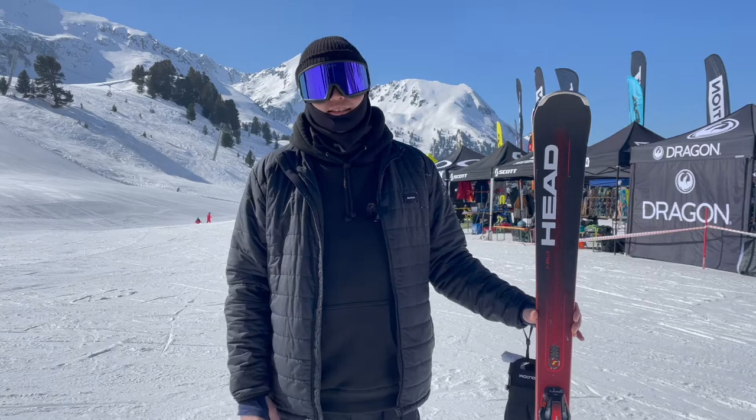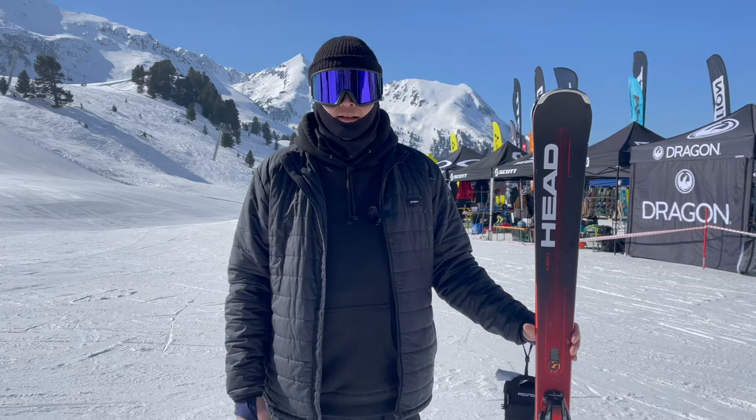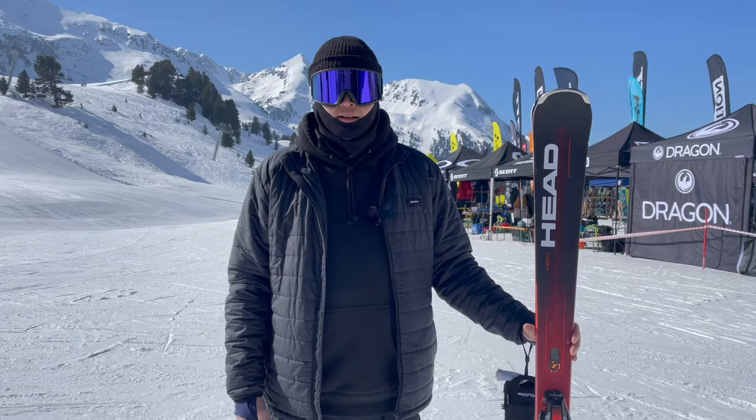We took it through some bumps and it really responds so fast. It's really nimble, but really, really powerful. It's £670 with a binding, so it's a really good price point for such a versatile, powerful ski. Check it out at skibartlett.com.